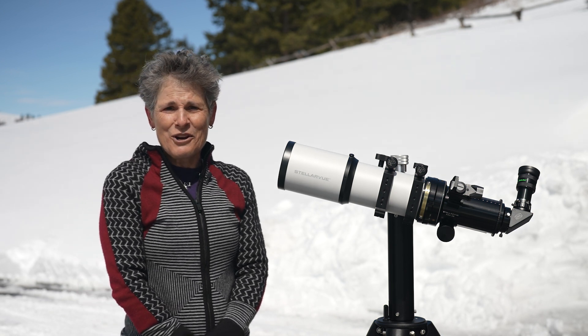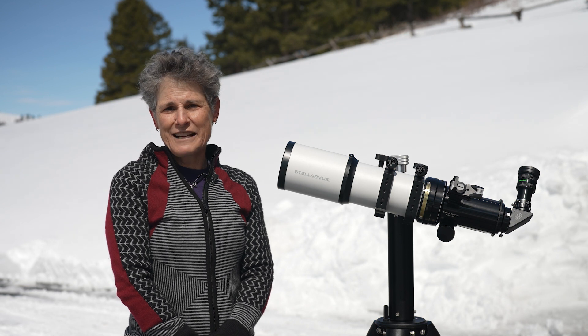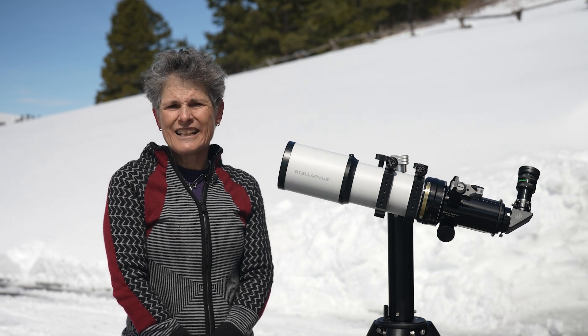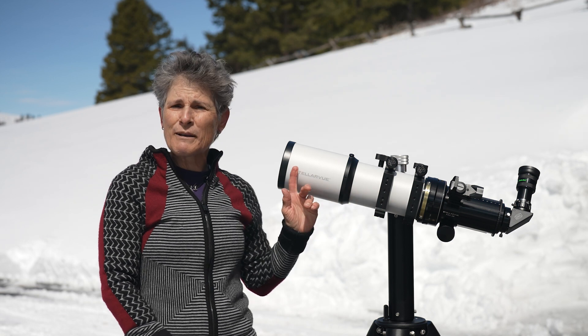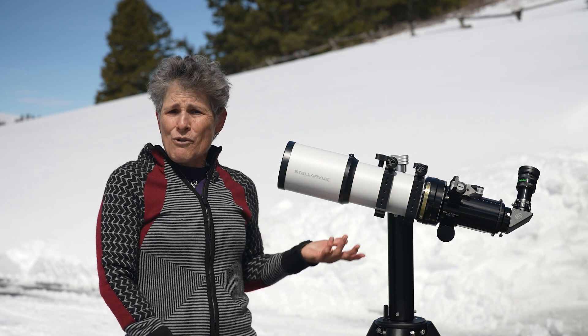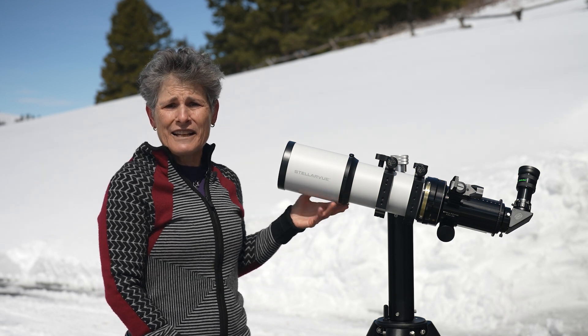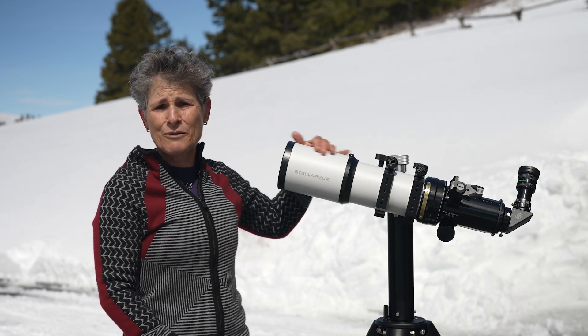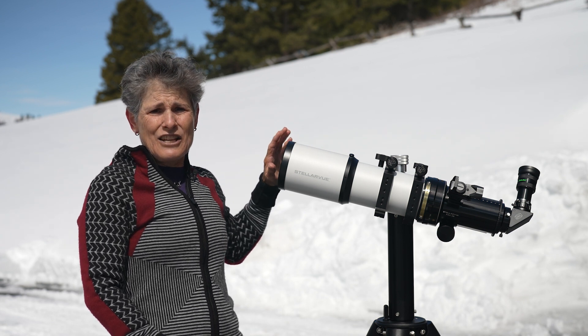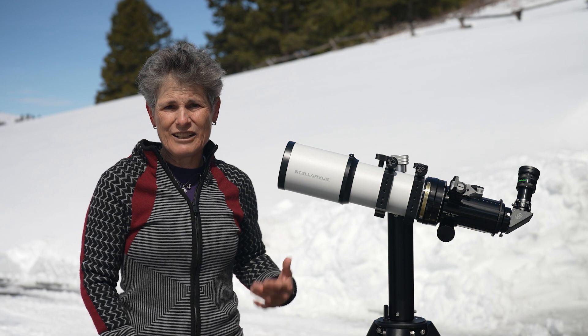The telescope has an aperture of 90 millimeters or 3.54 inches. It has a 540 millimeter focal length, so it's f/6. It's an apochromatic refractor with an air-spaced three-element objective lens, and one of the lenses is a super low dispersion center lens.